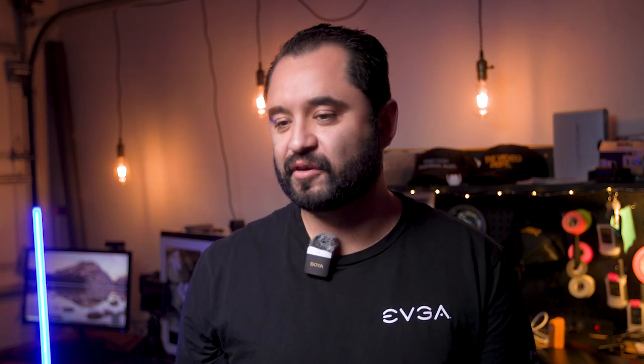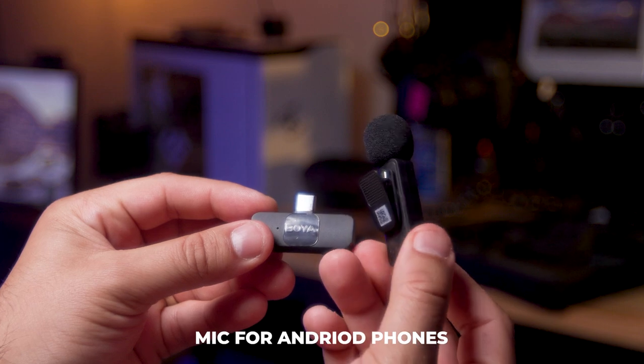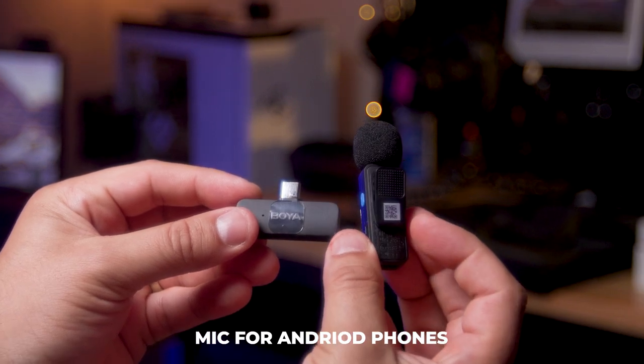So now we switch to a phone. We have the receiver here on the left, Type-C for Android phones, and the transmitter right here — a nifty little clip-on.